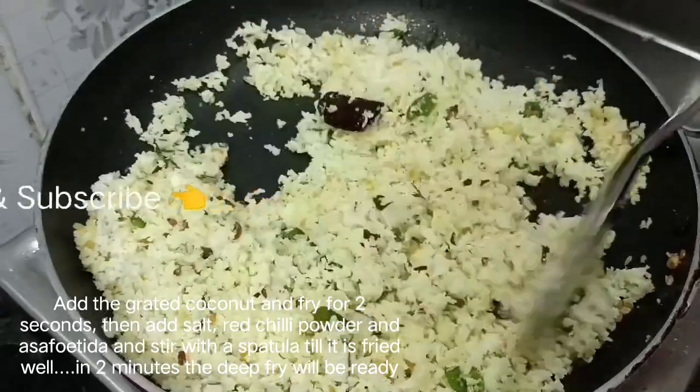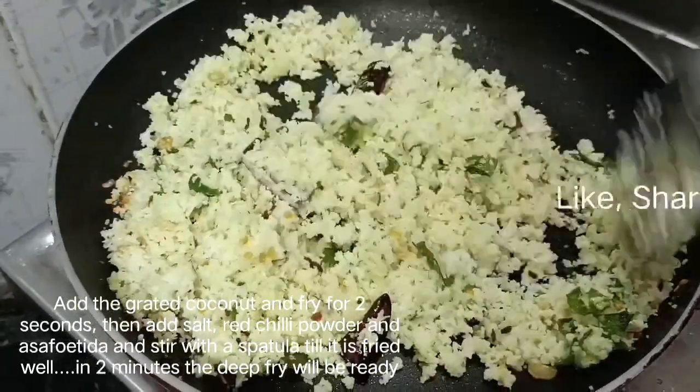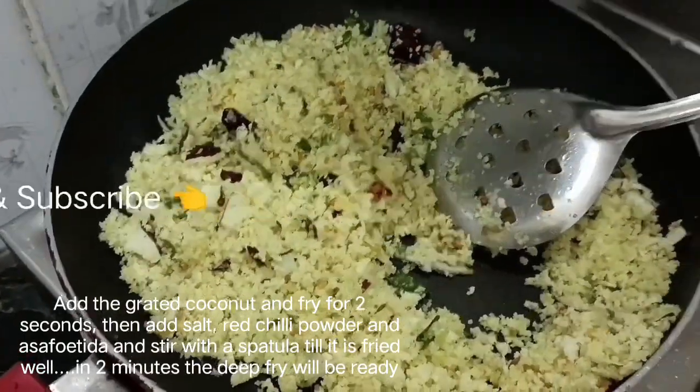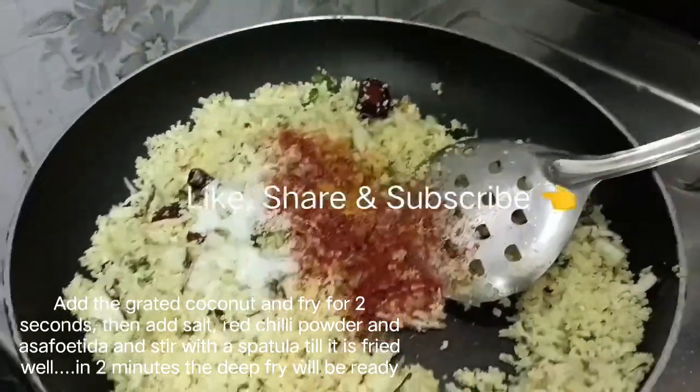Let's fry it with salt and caramel. Let's add the powder.